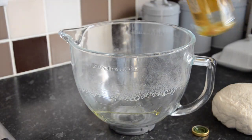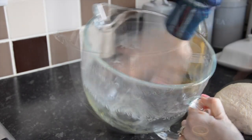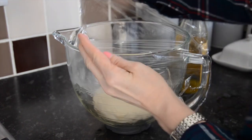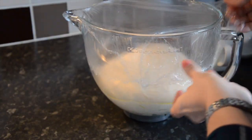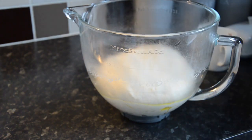Remove the dough, then in the same bowl grease it with a little olive oil. Place the dough mixture back and put cling film over the top. Place at room temperature and prove for about an hour or until it has doubled in size.